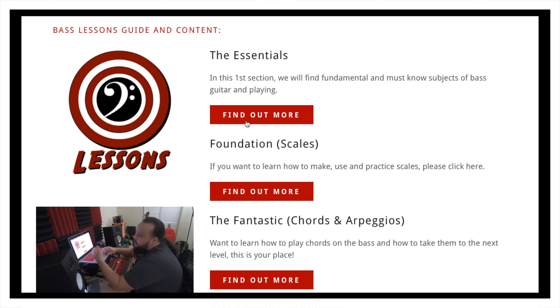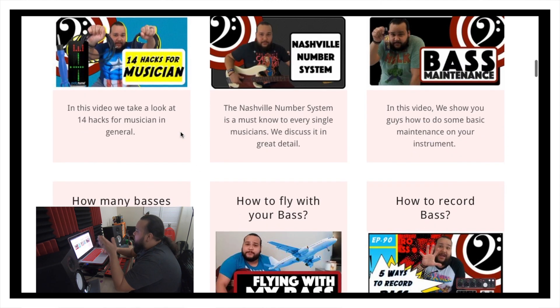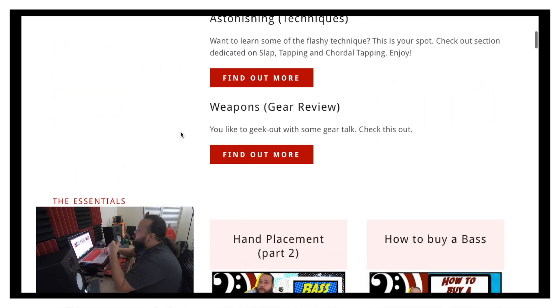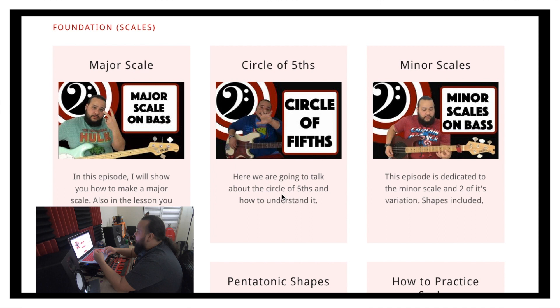I'm thinking about names that Marvel or DC characters get. The Essentials will be the things that every bass player needs. Once you tap on it, we talk about hand placement, how to buy a bass, hacks, number system, bass maintenance, and things like that. You can hit the back button and it'll take you back to the beginning.